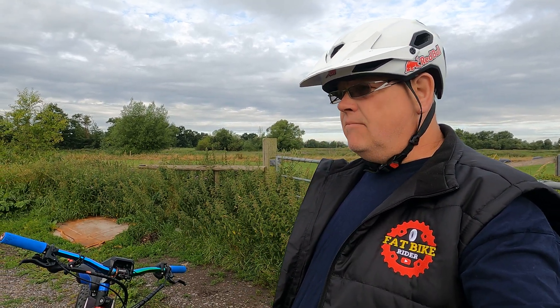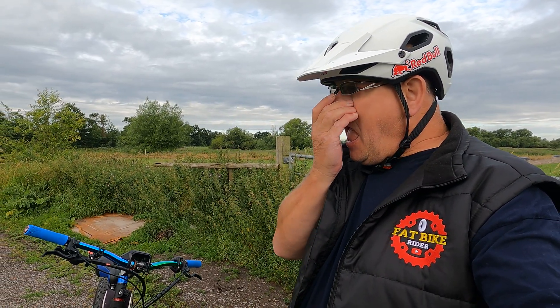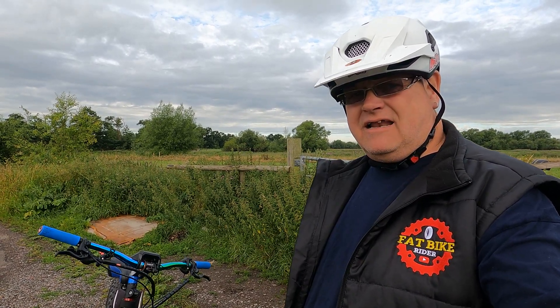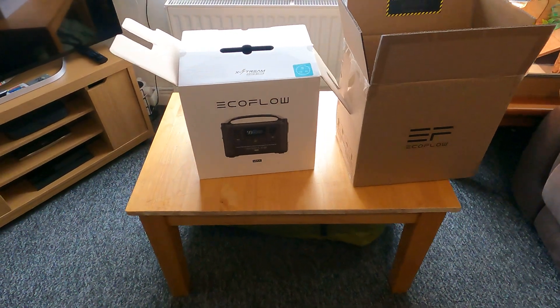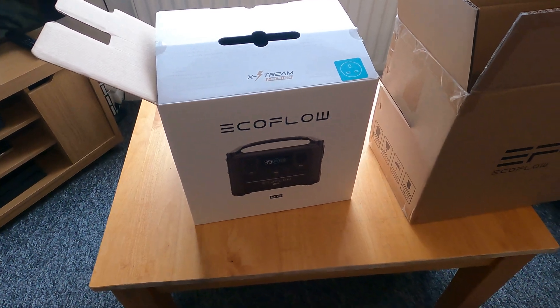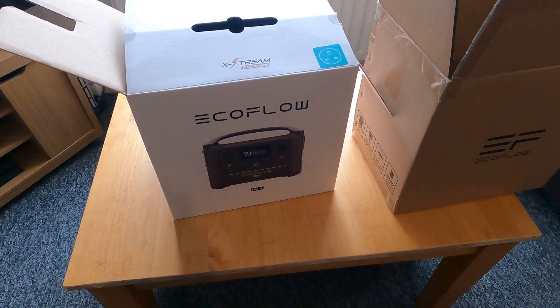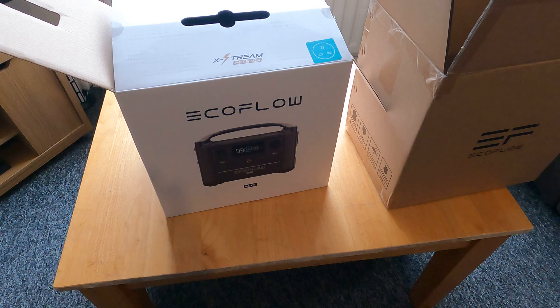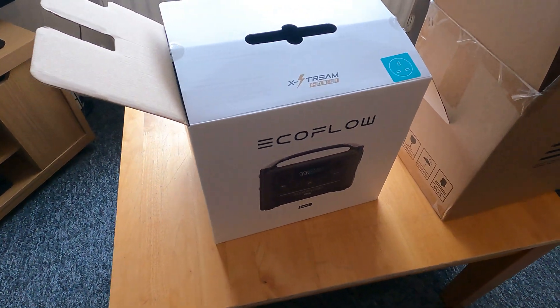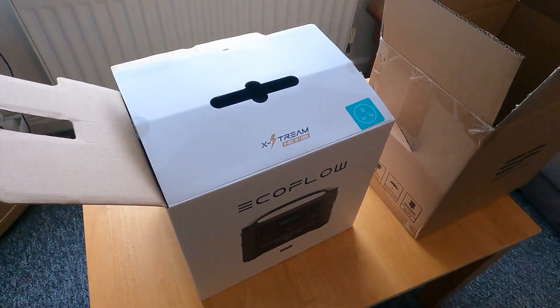Part three today and it's the unboxing of a solar generator. So here's what I got — I got myself an EcoFlow RIVER Max it's called, something like that it says on there.